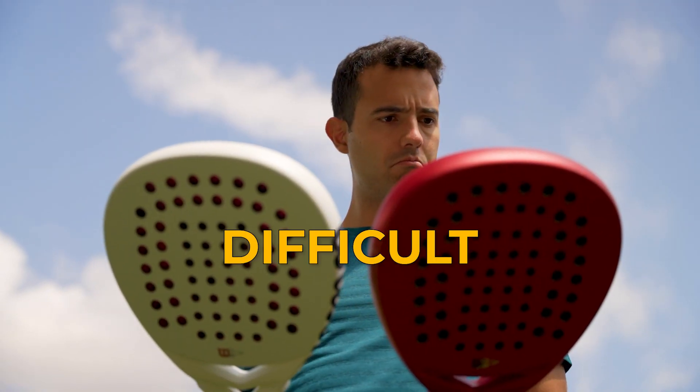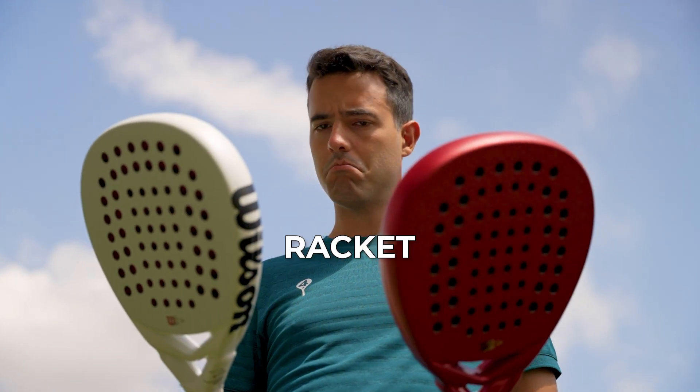Paddle rackets weigh between 340 and 380 grams. Is it more difficult to move a 380 gram racket than a 340 gram racket? It is not always like that, and now you will understand why I say this.